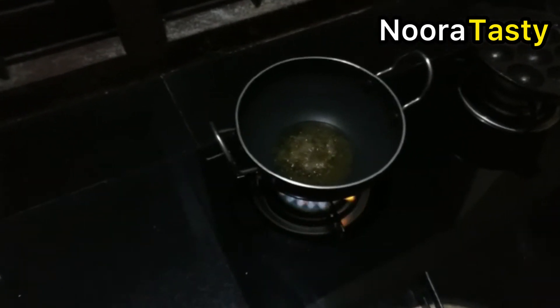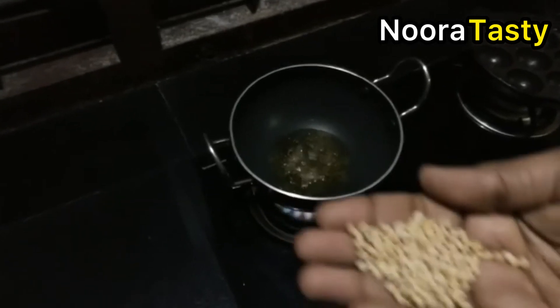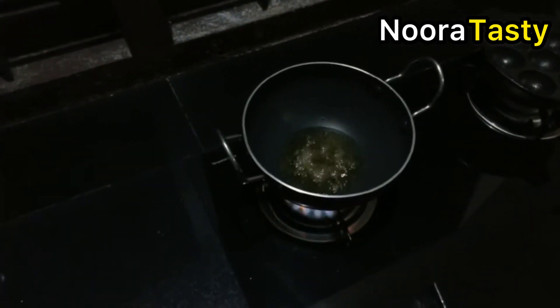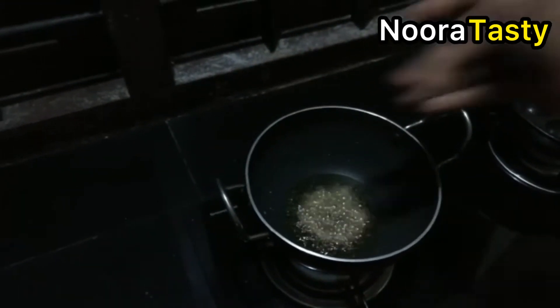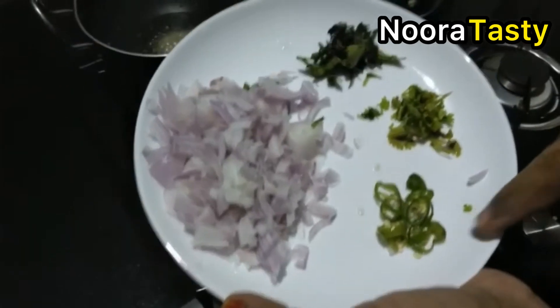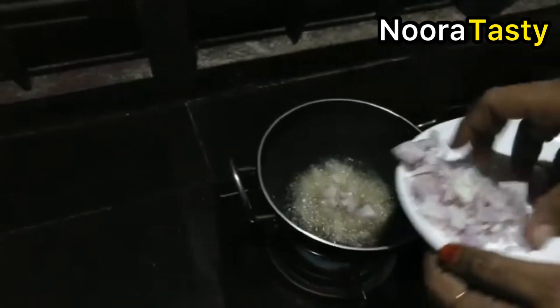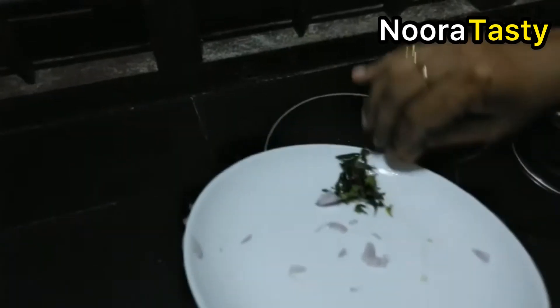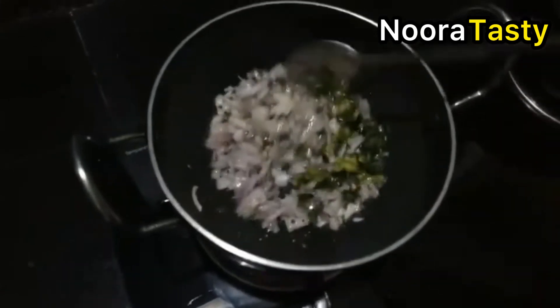I use it for a few minutes. I will put it on the pan and mix it. Now we're going to add 1-2 pieces of flour. This is a small piece of flour. Let's make it easy.